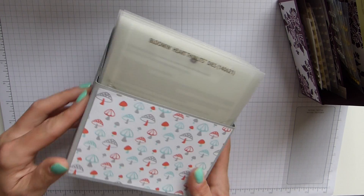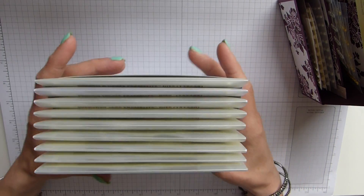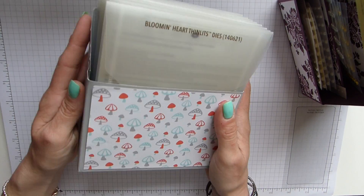She made these wonderful boxes to keep your thinlets and framelets in. And obviously I made them, as I'm guessing quite a lot of us did.